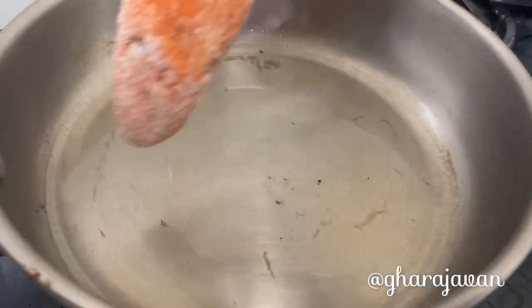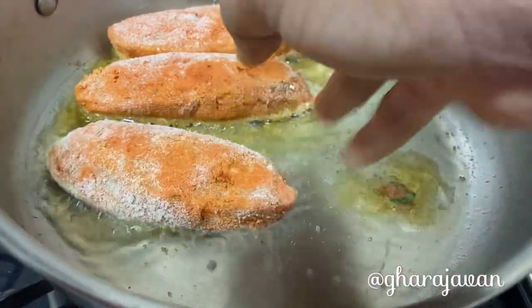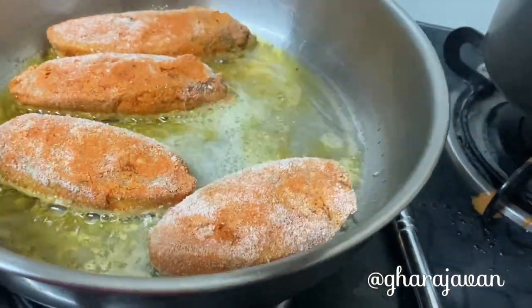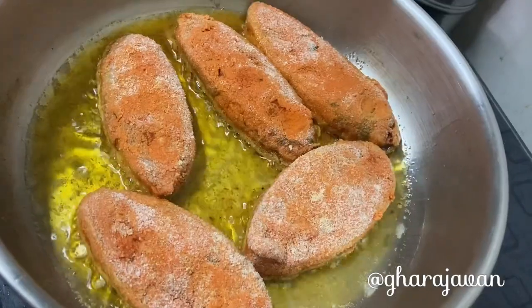We will be shallow frying in coconut oil. You can also use mustard oil or any vegetable oil of your choice. I prefer using coconut oil since it gives a lovely taste and flavor. Fry the fish on both sides.